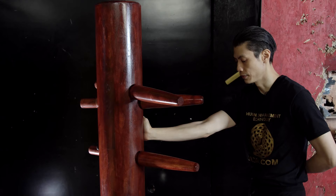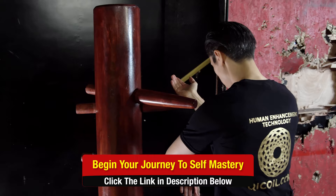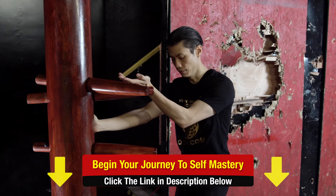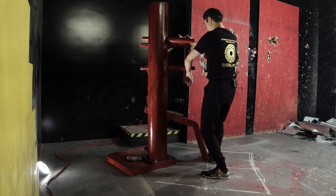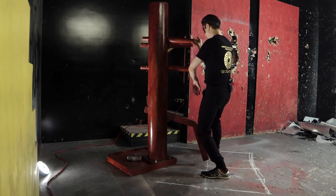Okay, combine them together. So you end up here. Step. Pivot. Tanso. Palm. Repeat: Step. Pivot. Tanso. Palm. Last time: Step. Pivot. Tanso. Palm.